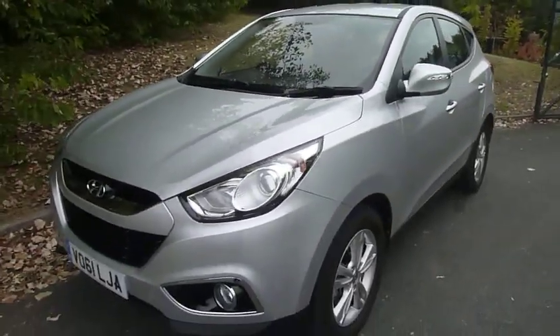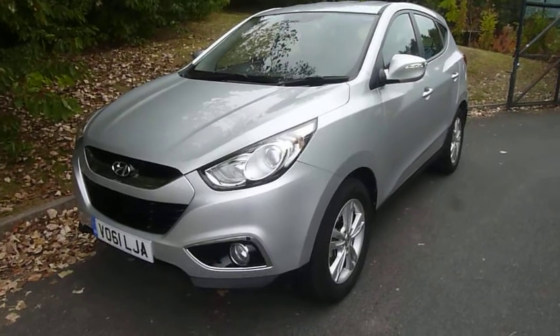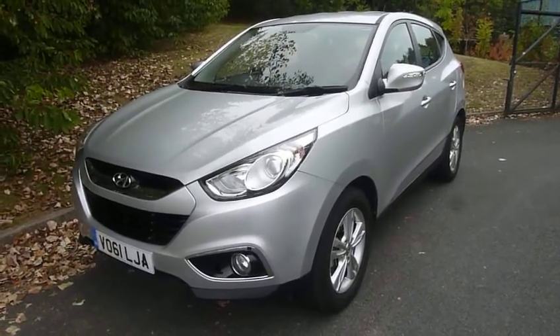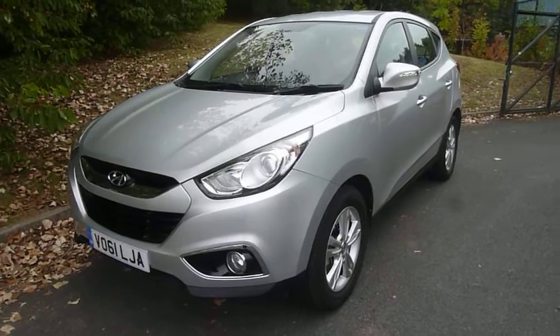If you'd like to know more or like to arrange a test drive, then please contact myself, Rob, at JTU's Hyundai Telford on 01952 201 017.